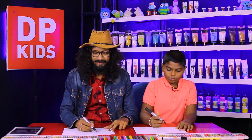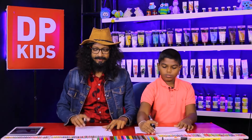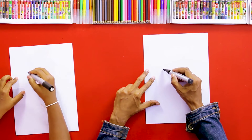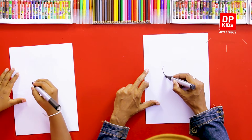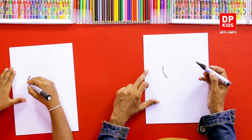We are going to draw the seal now. Shall we turn the paper like this, because we are going to draw the movement of it playing. We are going to draw a line to get its shape.